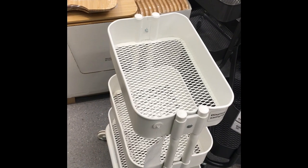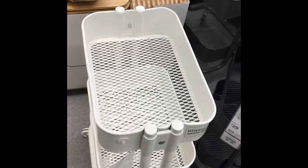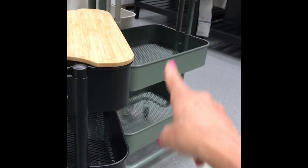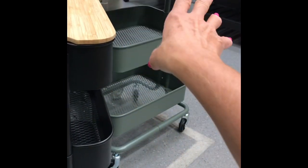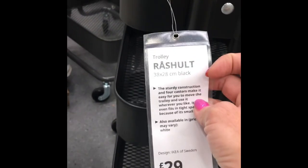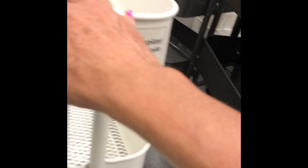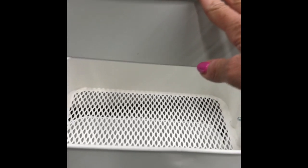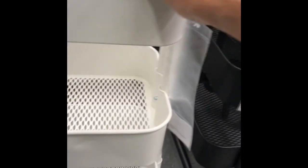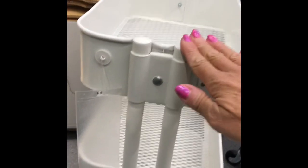I'm really pleased with my crafting trolley that I bought from Raskog recently, but I've just noticed they actually do two different sizes. They've got the large one, which I think is the only one I'd seen before, and then they've got these smaller ones which are like 38 by 28 centimeters — so again a really practical solution for maybe just having beside my sewing machine. It's 29 pounds.